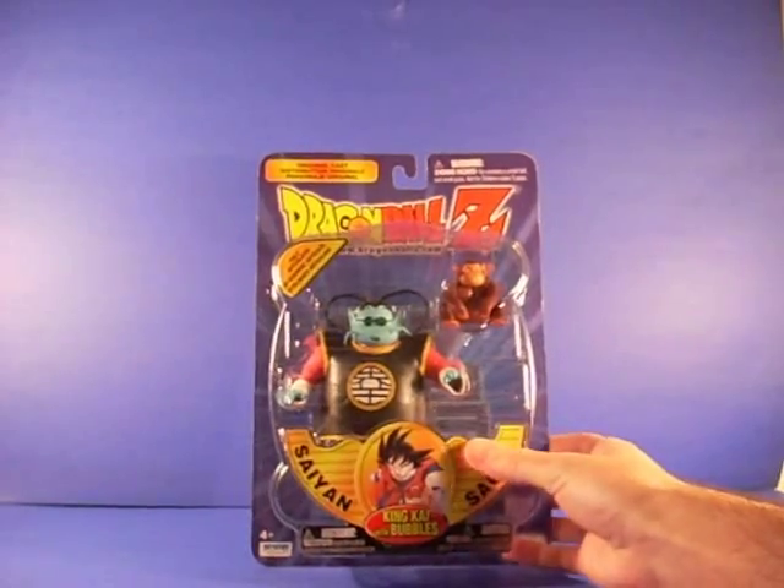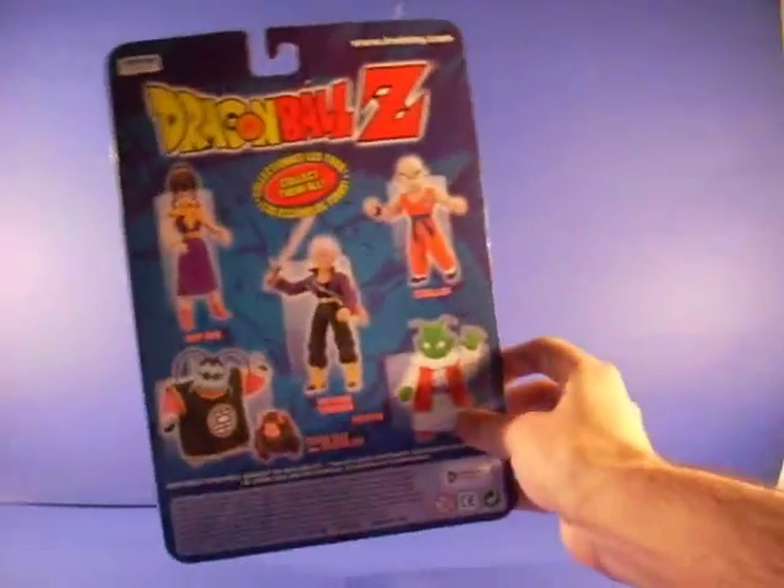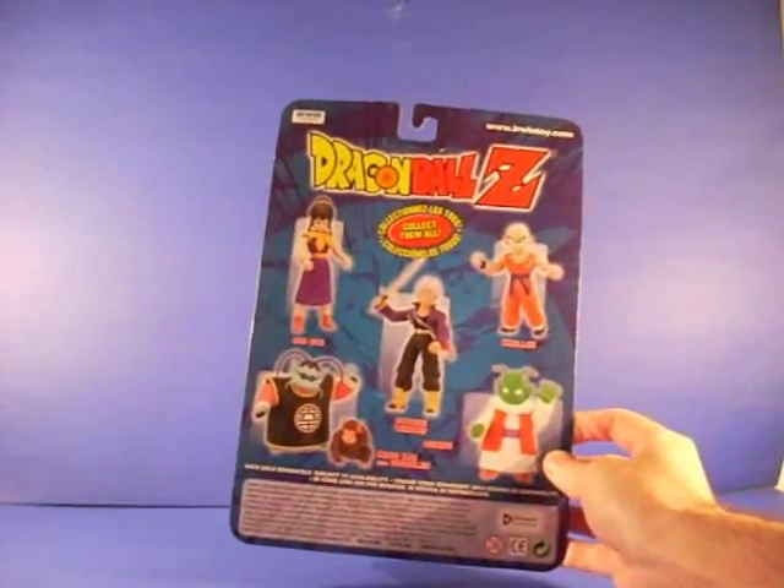It's got your average Irwin Toys packaging, regular bubble. Look at the back — it shows King Kai and Chi Chi, Trunks, Dende, and Krillin.